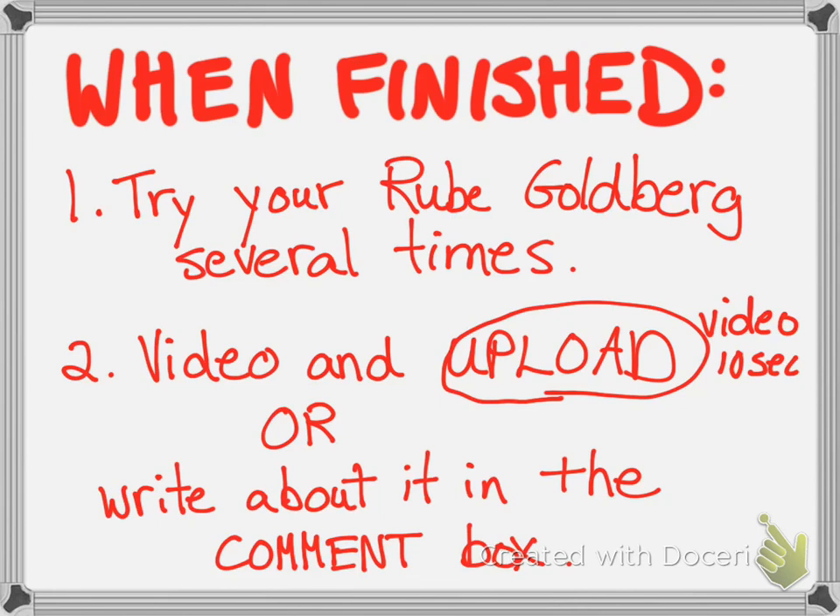This is a project that could take all weekend, or just an hour or two — it's up to you. Try not to put people in your video. If your video is just of the Rube Goldberg, I'll try to post it on FreshGrade for everyone else to look at. But I won't post it if there are family members in it, so try to keep it just of the Rube Goldberg. Have fun with that!